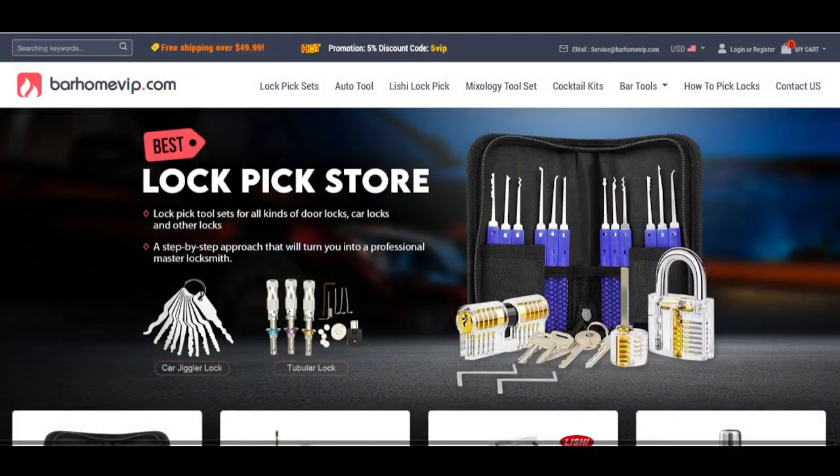Here's a screenshot of their webpage. As you can tell, not only do they sell lock picking sets, but also other lock picking tools, locksmith tools, and things like that. They have quite a bit of stuff on their website. When they asked me to pick a product to review, there was quite a bit I wanted to check out — it was a hard decision.